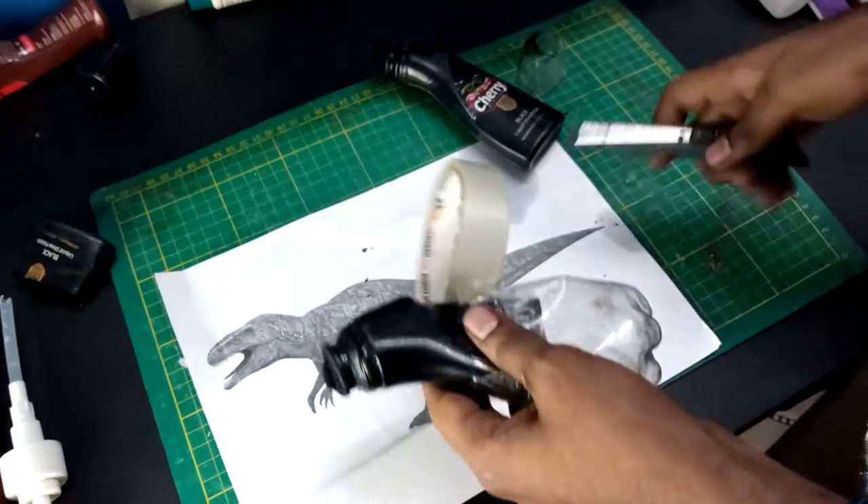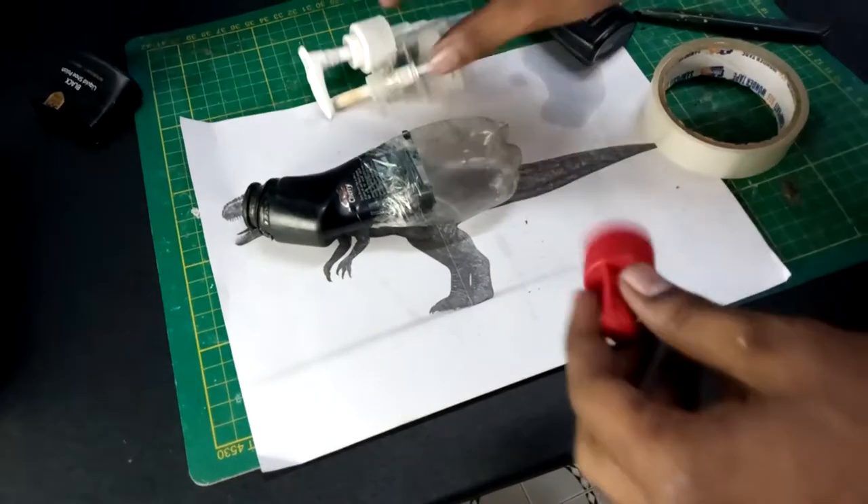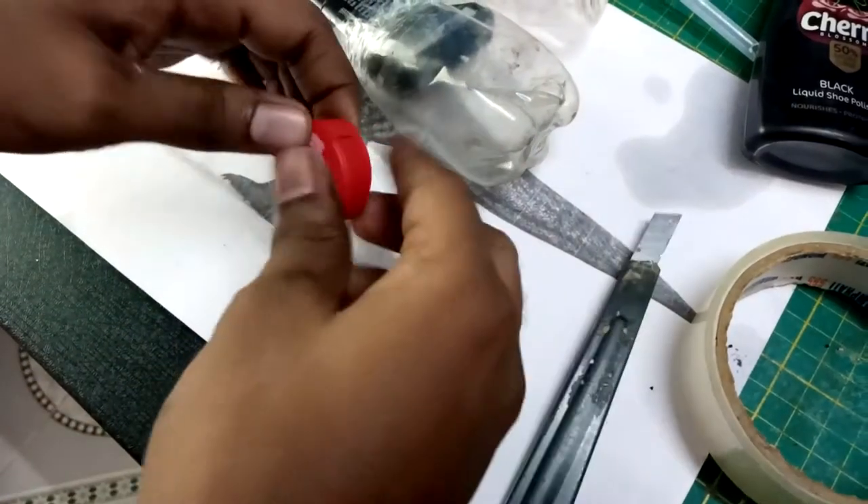This is how we create all the shapes. You can see that this shape is the head, so I am using this cap. Next, this is how we create a jaw.